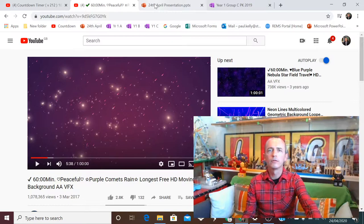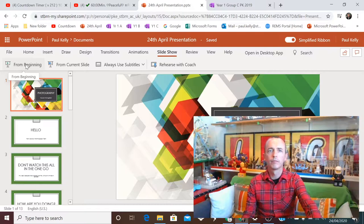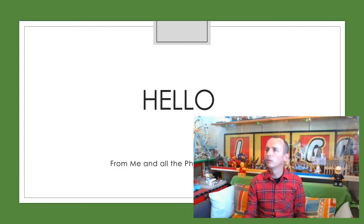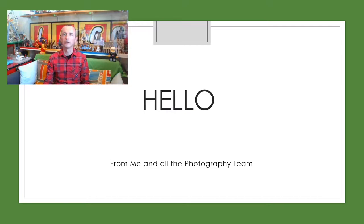What we're going to do now is have a look at a quick PowerPoint. And it's from not just me - it's from all the photography teachers. This is for everybody within the photography year one course. We hope you're all doing well.